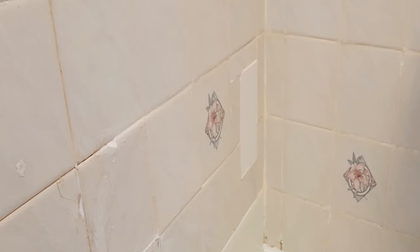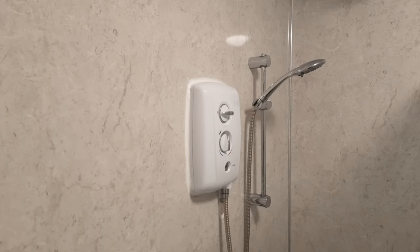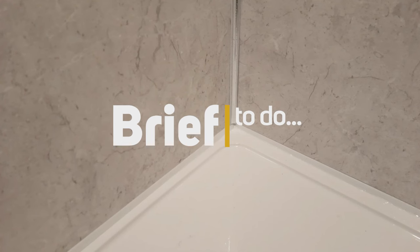Does your shower cubicle look something like this, but you were wishing it was something like this? If you are a keen weekend DIYer, you should be able to install your own shower panels.